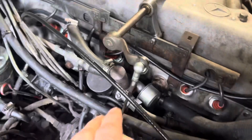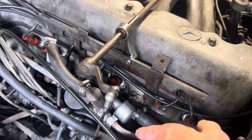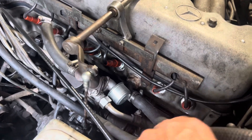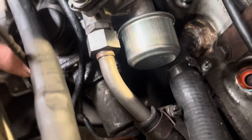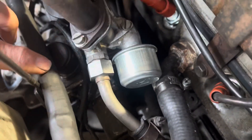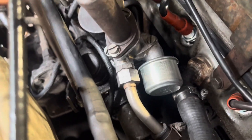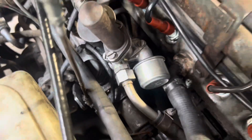On later cars they actually did away with the injector pump enrichment solenoid altogether — I believe from about 1970 onwards this item was deleted from the car on European SLs. In America you may have a solenoid on the back of the injector pump on later cars, but that's a fuel shut-off solenoid.